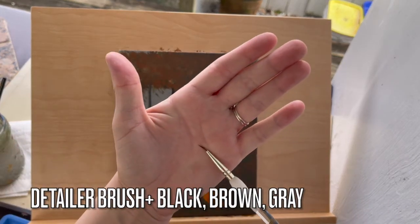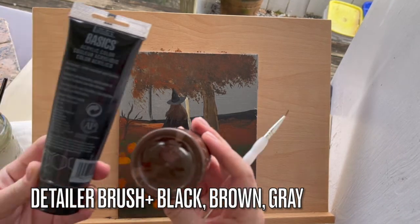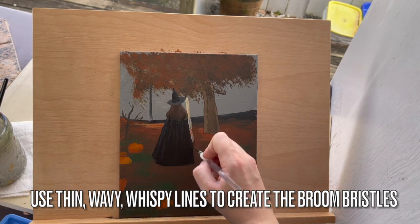For this part you'll need a detailer brush, black, brown, and gray. Use thin, wavy, wispy lines like we have here to create the broom bristles.